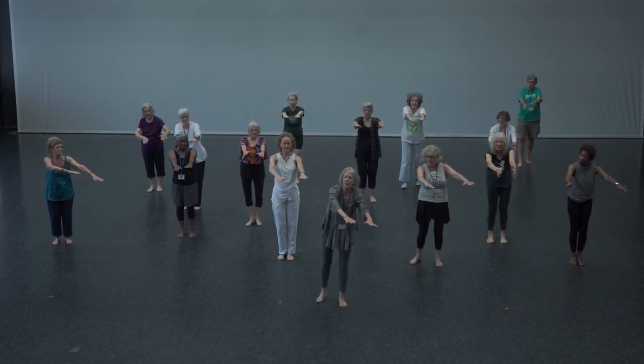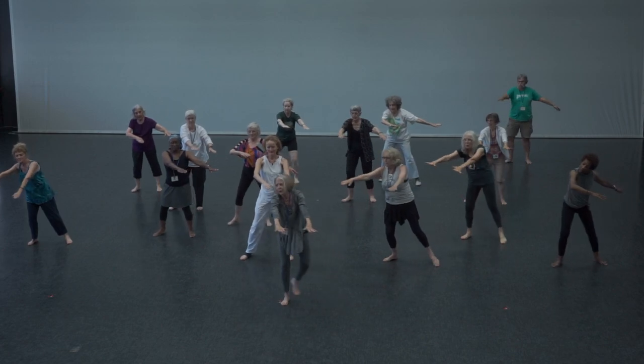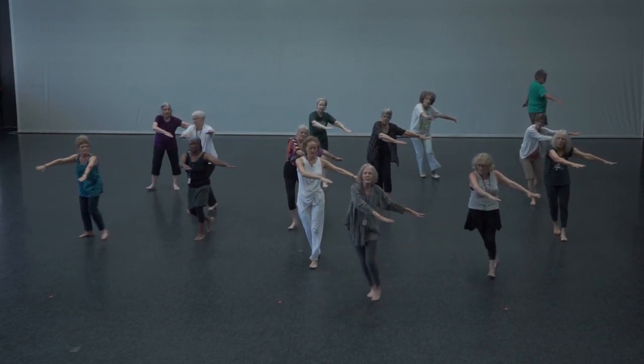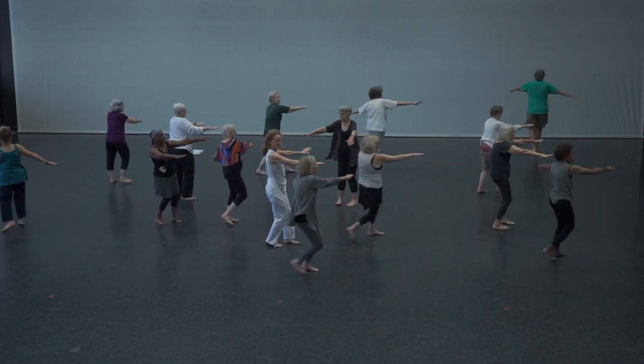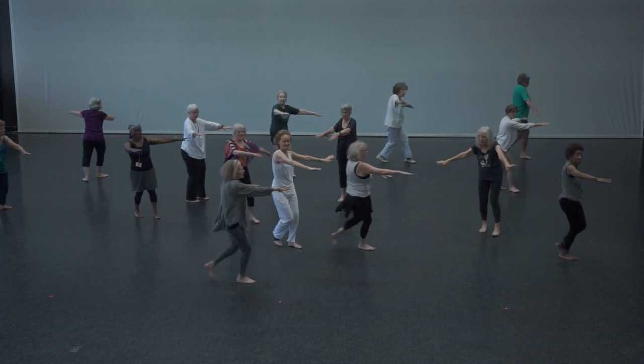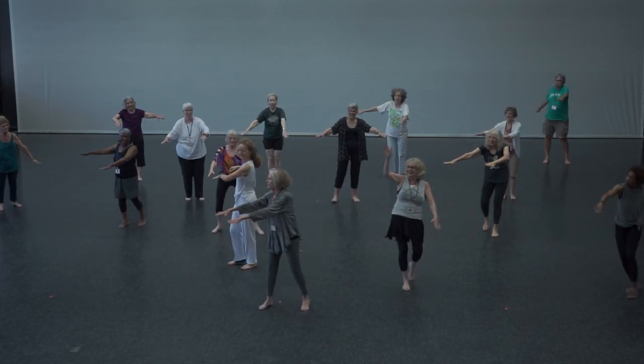We're going now into the horizontal or the table plane. Let's go this way first. And on the second and third one, go all the way around. Beautiful. And one more time. And stop to this side. There you go.